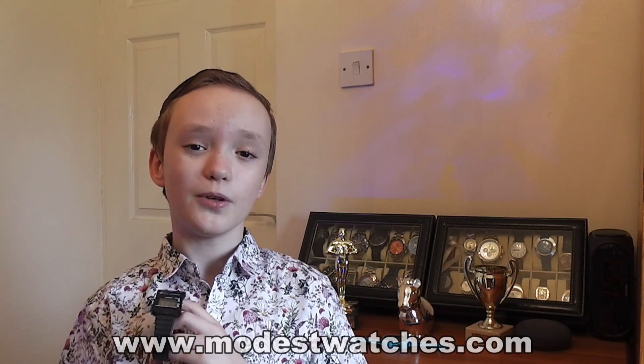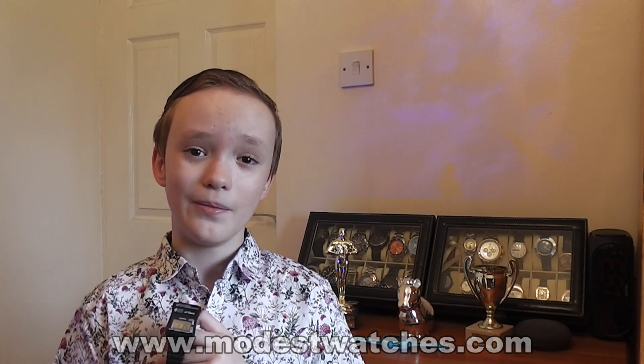Thank you for watching, and if you enjoy these videos and would like to see more watches please hit the like button and perhaps even subscribe. You can see more of our watches at www.modestwatches.com and you can see my website at www.harveyp.com. Thank you for watching and have a great day. Bye!